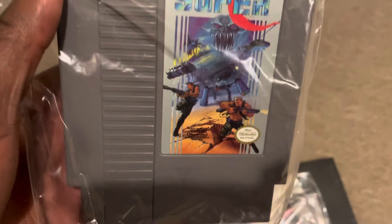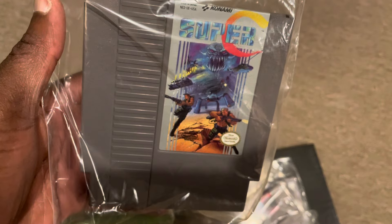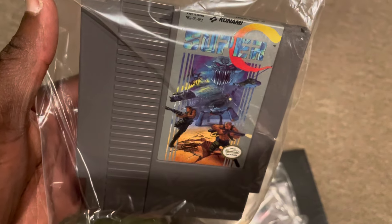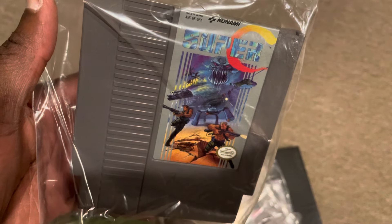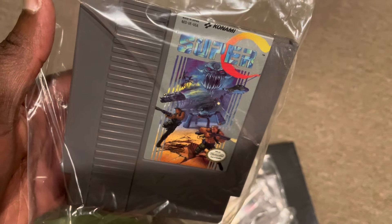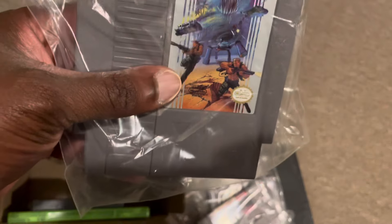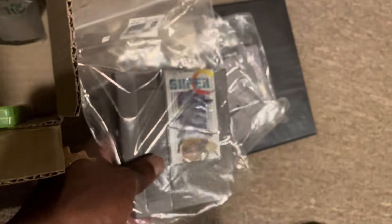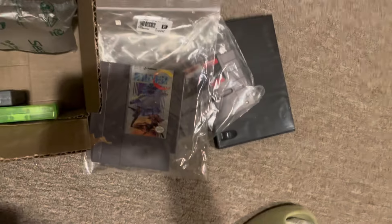The last GameStop pickup was this copy of Super C. I actually have all of the original Contra cartridges, and I think this was the only NES Contra cartridge I was missing. So I'm glad to add this to the collection with the other Contra games I have. I had the Contra collection on the Switch and may have it on PS4 as well, but I definitely wanted the physical copy of Super C. These cartridge-based ones from GameStop were super cheap — all like $10 to $15 games.